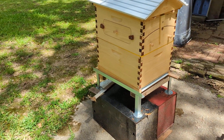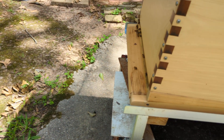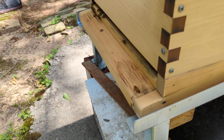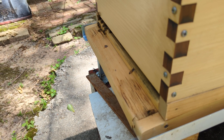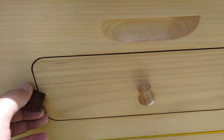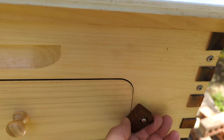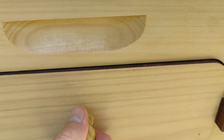Six days after putting the top honey flow box on, they are really busy bringing in pollen and nectar. Let's see what they're doing up here now. I think you might have seen the three days update — I wish there were just a few of them on there. Let's see what happens after six days.